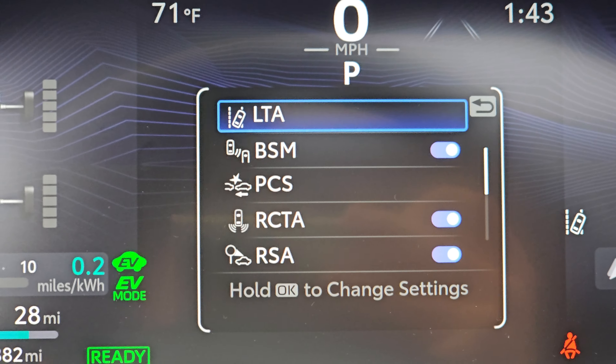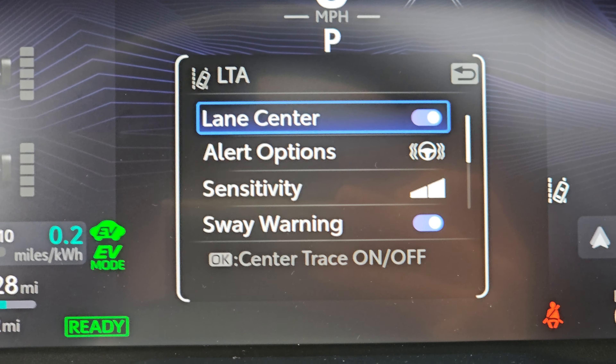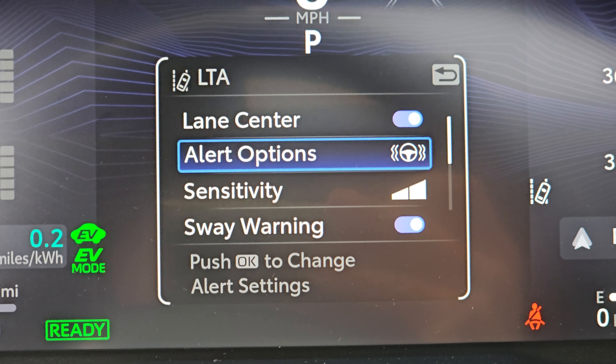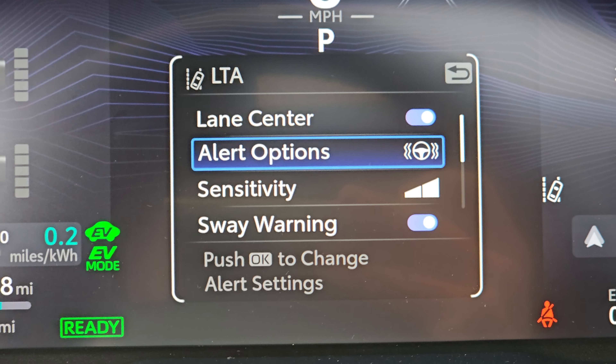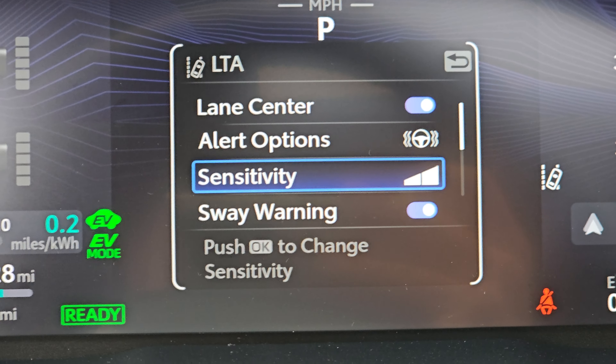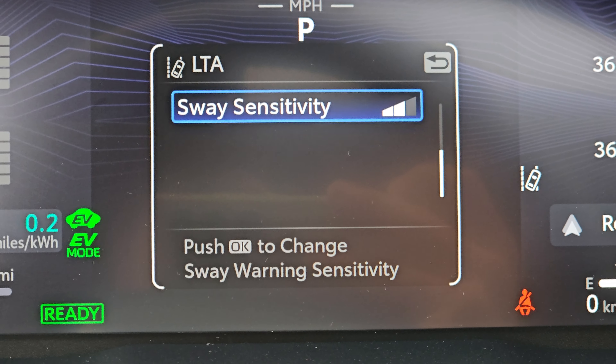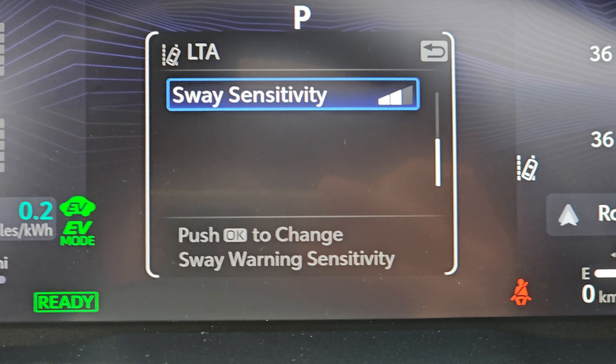They all are — that's lane trace assist. You can hold OK to get into settings for that. Look at this, there's all kinds of stuff. It shows you how you can alert — you can do vibration, did you hear that? That's the vibration. Or you can do sound. Sensitivity controls how sensitive it is to lane departures, and then sway warning, which is like if you go back and forth, and how sensitive that is. Pretty cool.